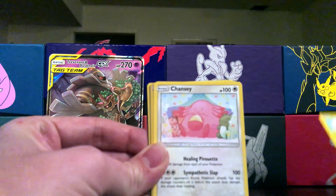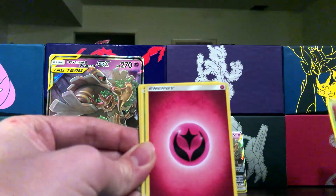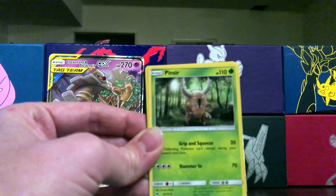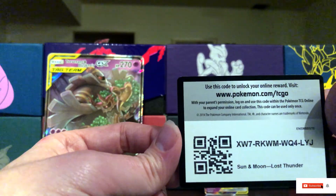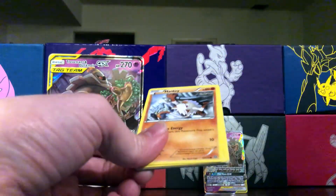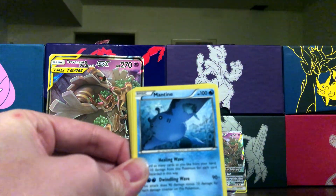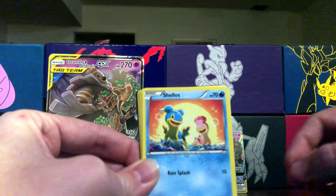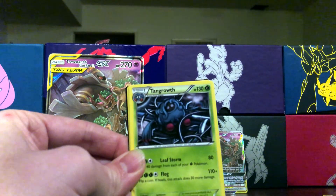I also noticed today that a massive YouTuber by the name of Logan Paul bought a first edition base set — reverse holo, yeah, first edition base Pokemon cards. It was like two hundred thousand dollars. Can't believe he bought it. I didn't know he was into Pokemon. That's pretty amazing — I learned something new.